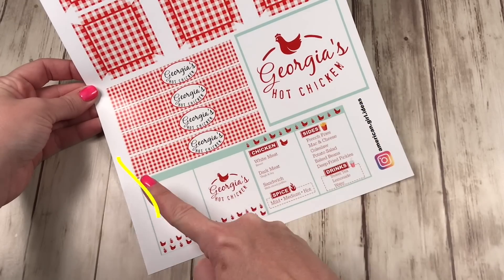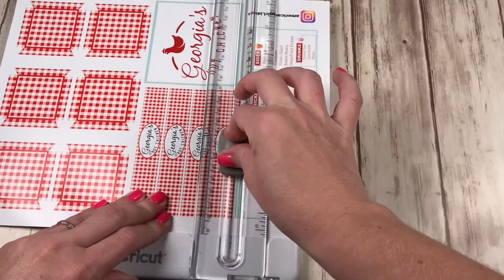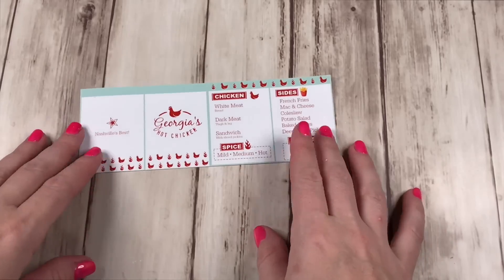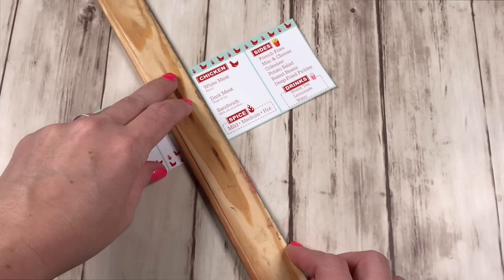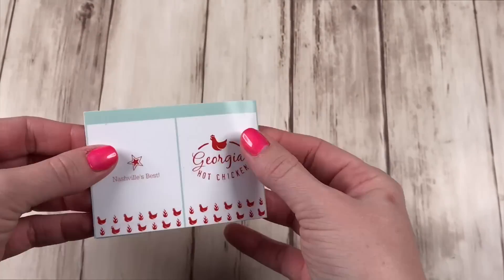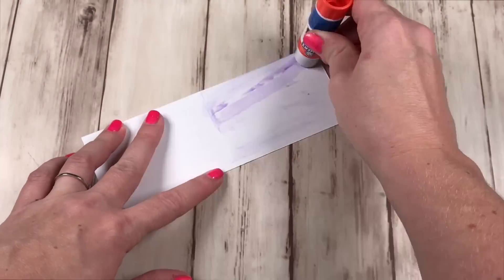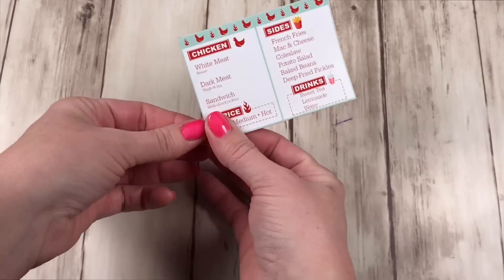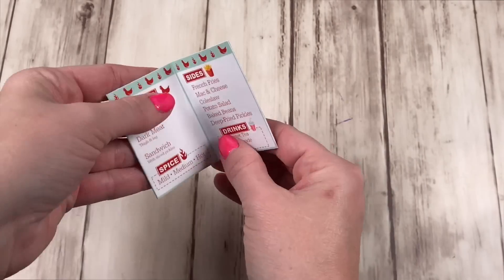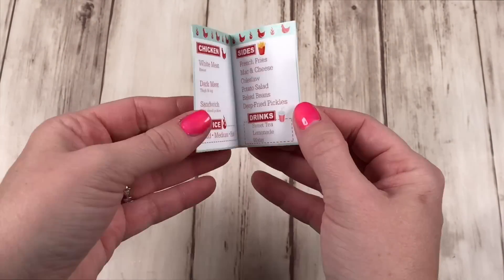With this menu, be sure to cut it out as one piece. You first want to score right in the center — this divides the inside of the menu from the outside. Now you can fold it in half and glue it together. Once it's glued, you can score the center line again, fold it over, and now you have your menu with a front, a back, and an inside.